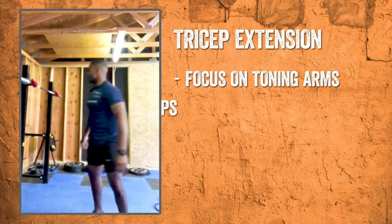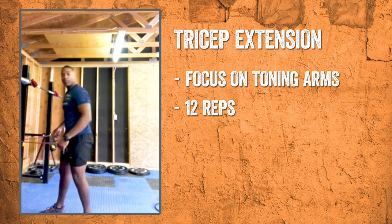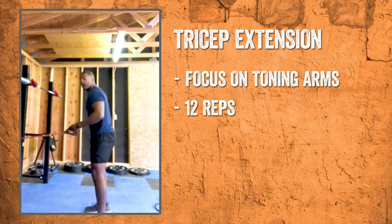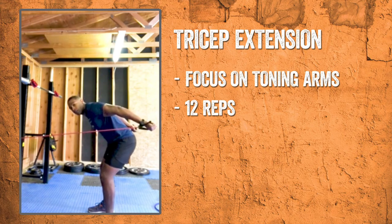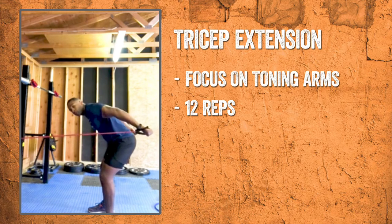After that, we're going straight into the tricep extensions. What I have is a 30 pound resistance band that I got at my local exchange. We're going to make sure our back is straight, knees are bent. We're just going to keep our elbows high and kick our hands straight back. We're going to pause at the top. We're up for 12 reps.